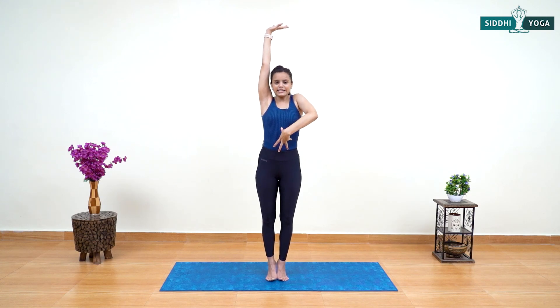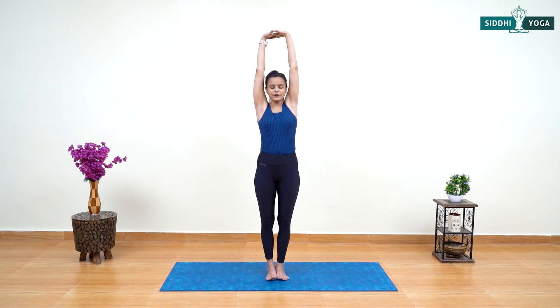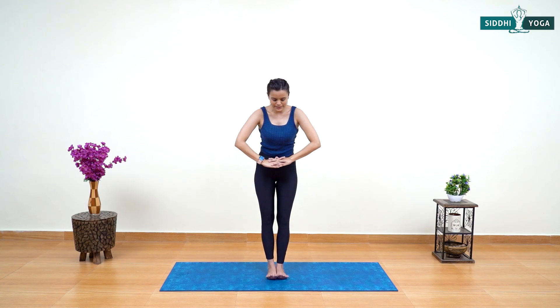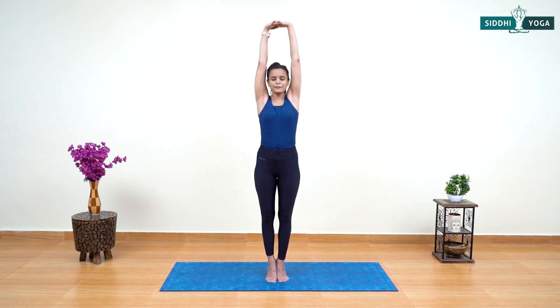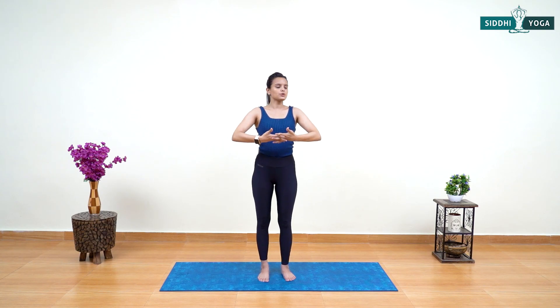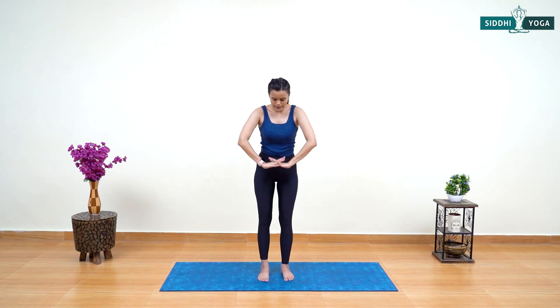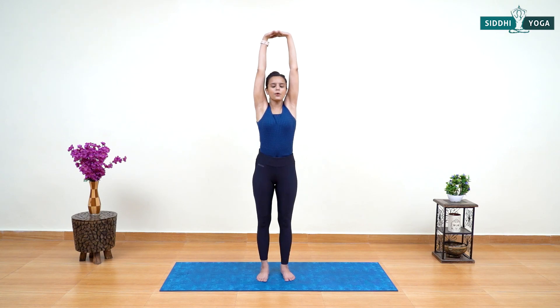Keep stretching your arms up, tuck and tighten your entire core and stay for five to six seconds — hold as long as you can. Let's do it one more time — inhale, raise arms and heels together. Balance your body, stretch all the way up, exhale and slowly come down. If balancing is hard, draw a comfortable distance between your legs and do it without raising the heels. You can also do Nasagra Drishti — bring your eyeballs to your nose tip.